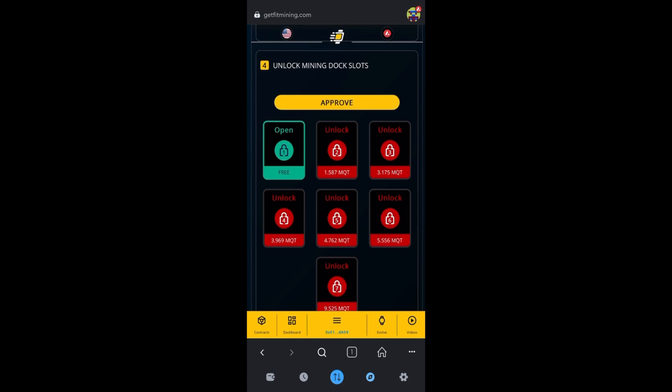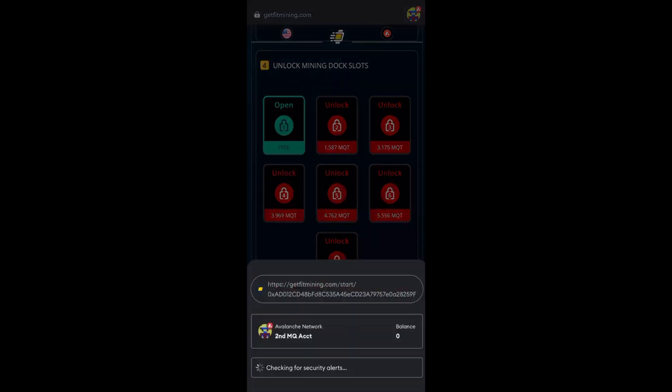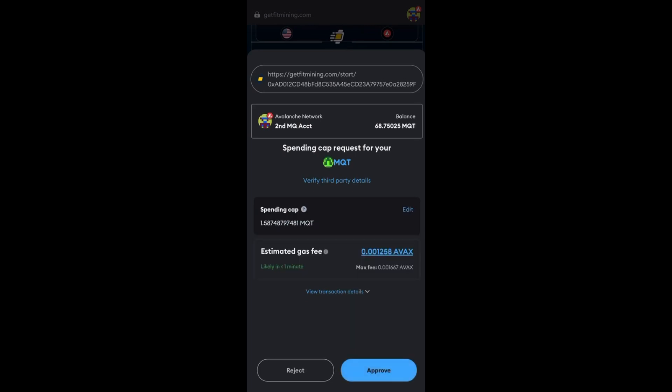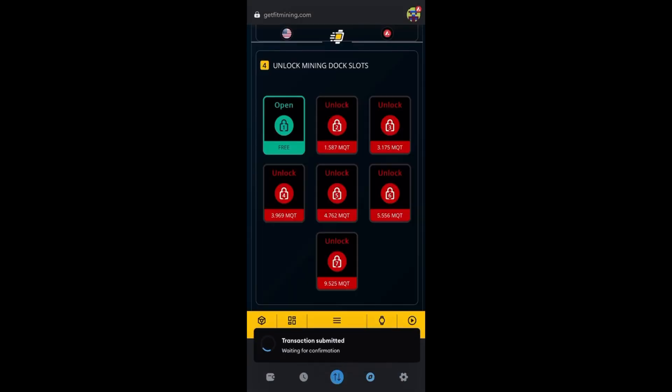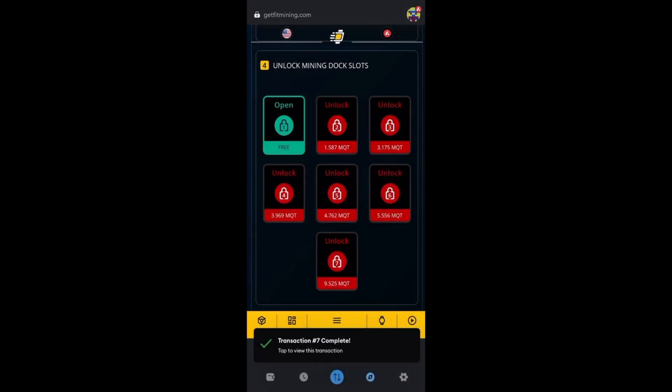Now I'm going to come down to number four and click Approve to approve the mining docks. Since I have two Lennys I need to unlock another dock — click Unlock, then Unlock again, Next, Approve. Give it some time to process on the blockchain. It will turn green when it's finished. Then click Confirm.